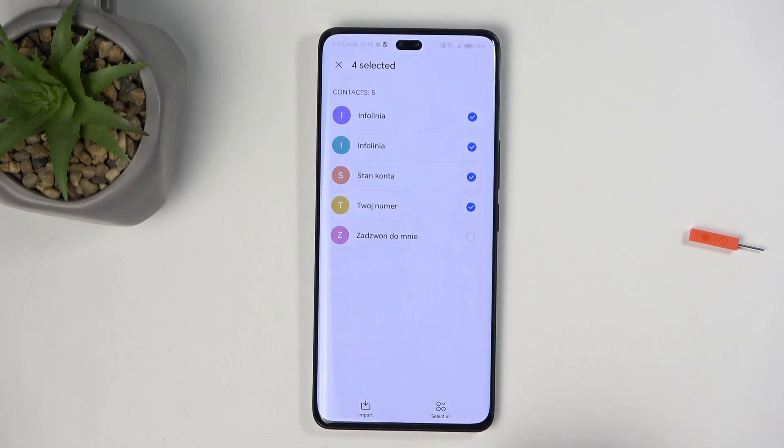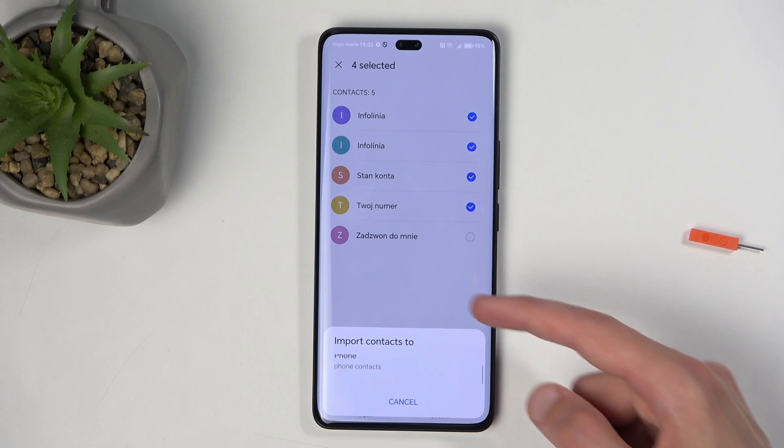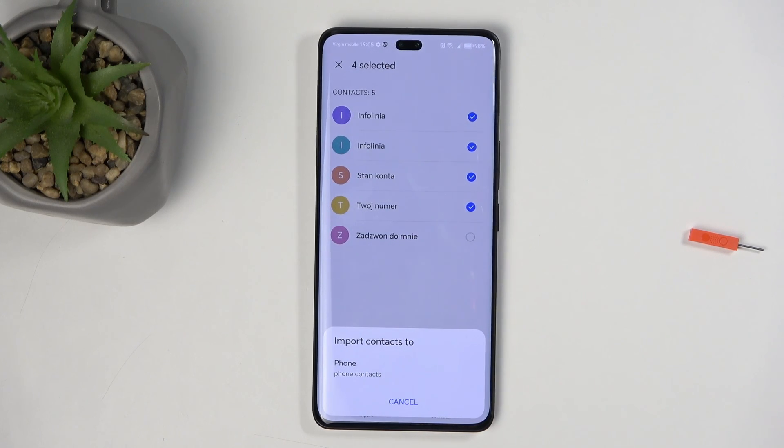Once that's done, click on Import. This will give you a couple of options for where you can import your contacts. For me, it shows the phone, and you could scroll down. Usually you'll see additional options, maybe Google accounts or some other accounts. I don't have any other ones, so it only gives me phone as an option.